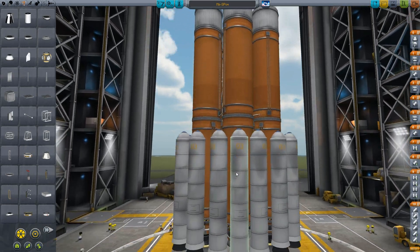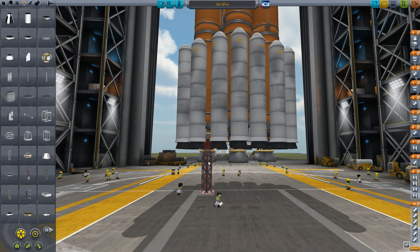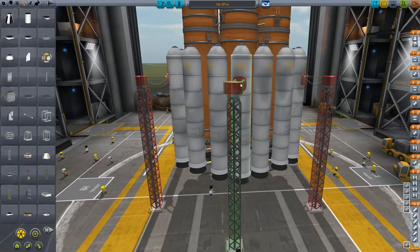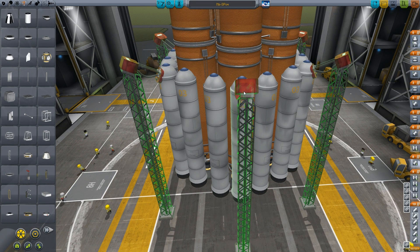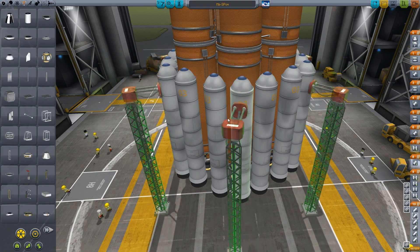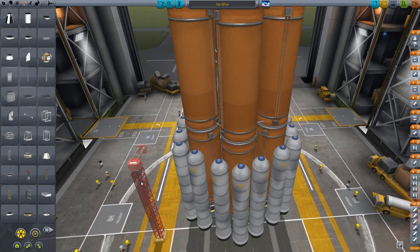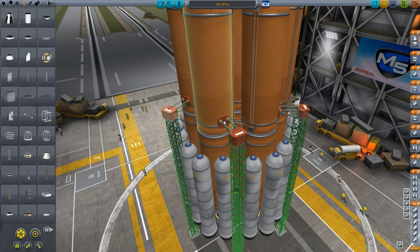Let's grab a few of these and plonk those right on the ends of these. Can we do that? Nope. Looks like we're going to be supporting this through SRBs, and that's such a shit idea. Is that even going to work? Oh, I don't like it. I don't like it at all. Not doing that. But I have to. There is no choice, my friend. There is no choice.